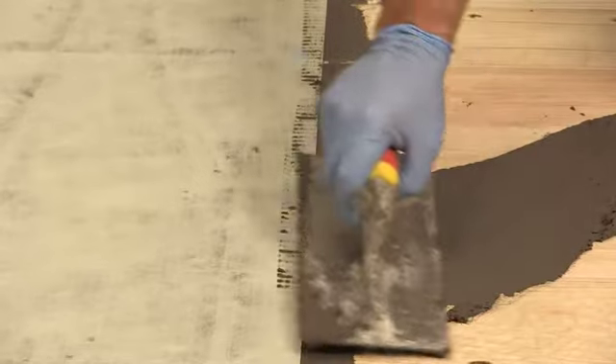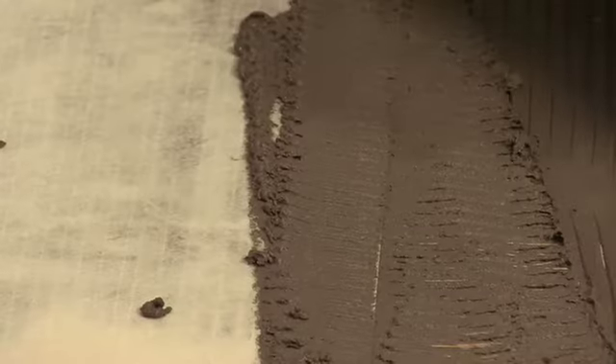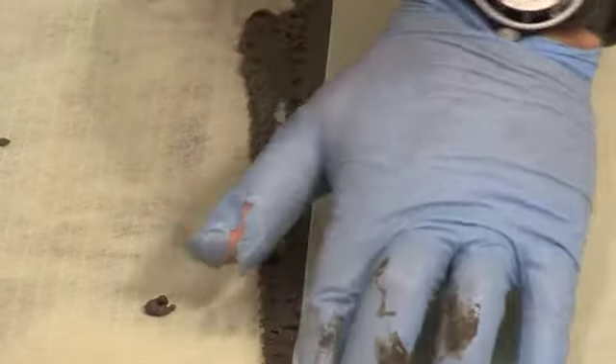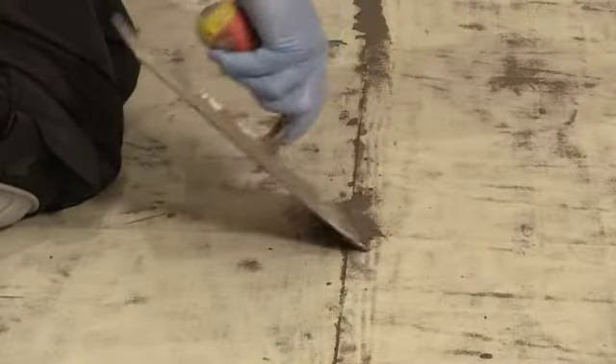When applying the next piece of material, the Mapatex should be overlapped by 10 mm. Excess adhesive can be removed at this point. If a mosaic tile finish is required, then the joints must be butted and not overlapped.